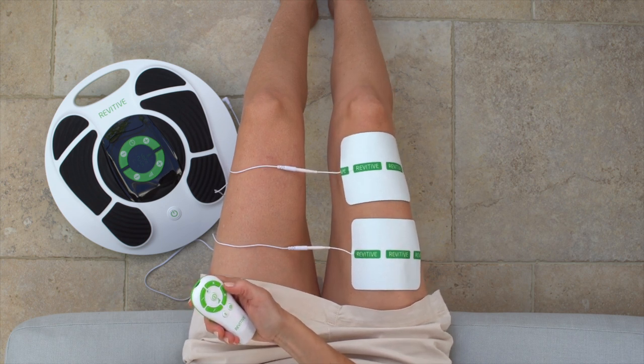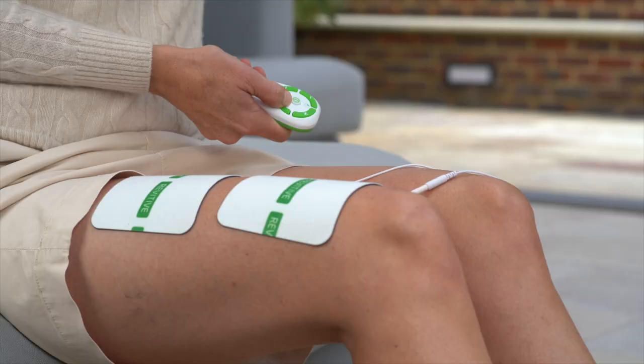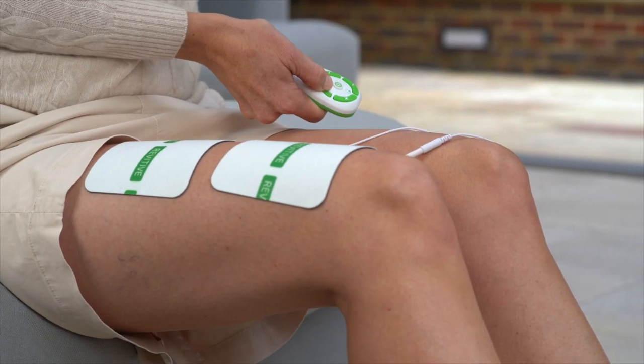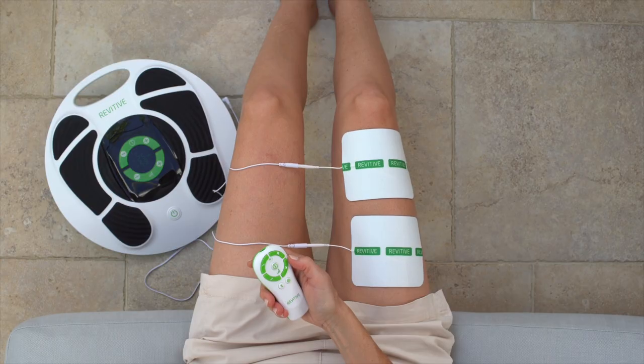For the remainder of the 20-minute session, you will feel 10 seconds of stimulation followed by a 50-second rest period. This then repeats. We recommend using the arthritis pads on the affected leg for 20 minutes once a day, 5 days a week.